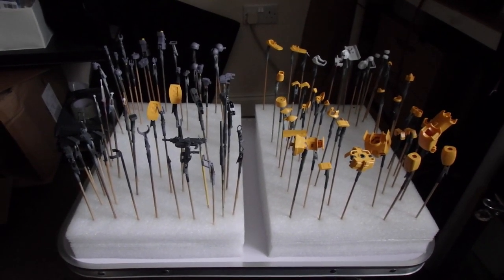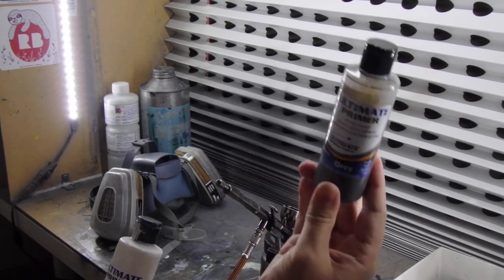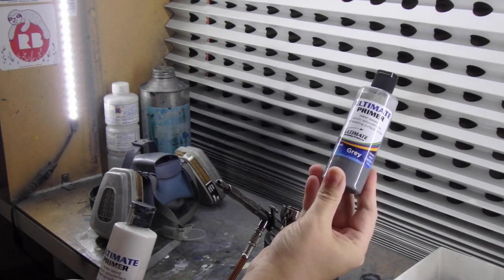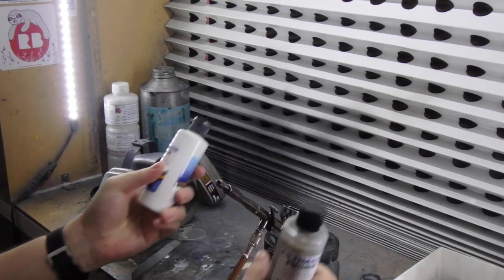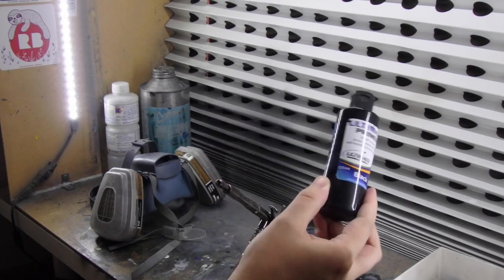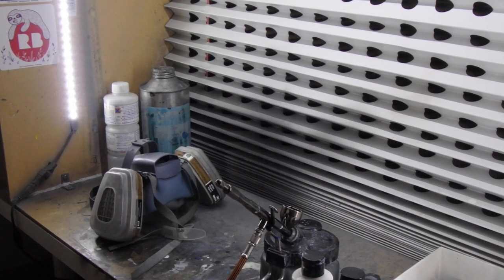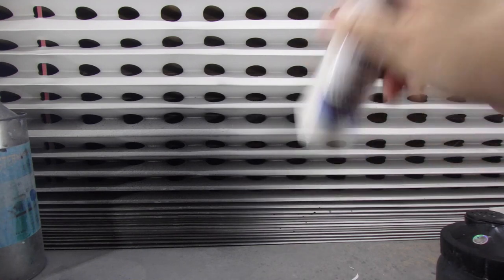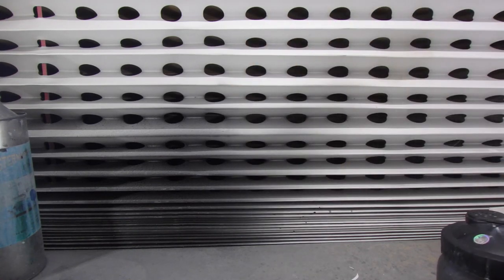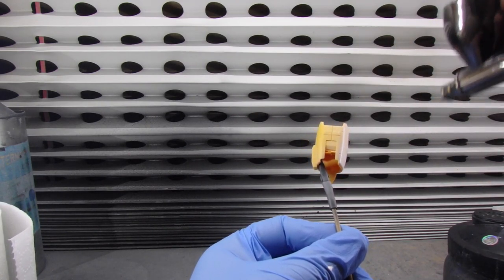The primers I'm going to use are all from UMP — Ultimate Modelling Products — and I'm using grey, white, and black for different shades. This is an acrylic primer that dries very smooth. There are of course many different primers available, and I could do a whole video on primers alone, so I highly recommend you do your own research and experimentation to find what's best for you. The first parts I'm priming are the yellow parts, and I'm priming them in white, spraying at around 25 PSI with a nice even smooth coat.